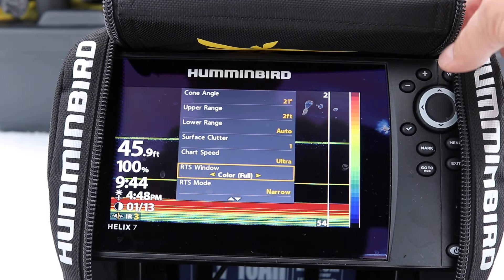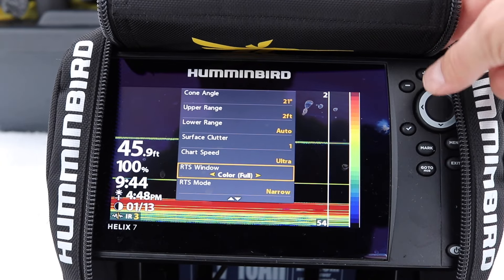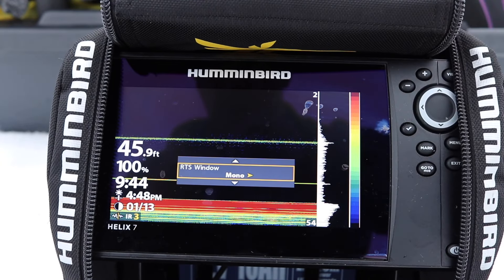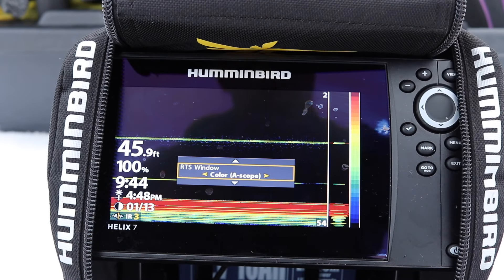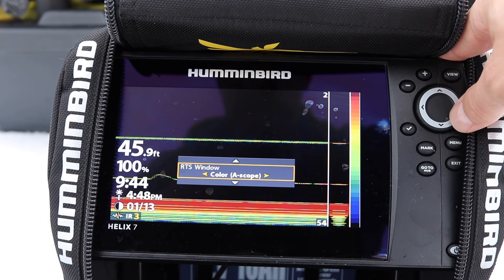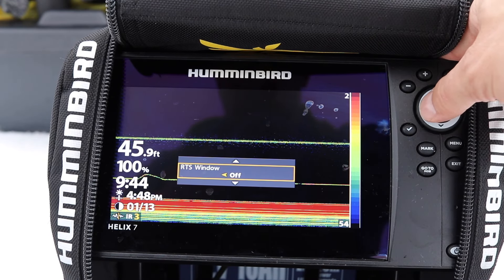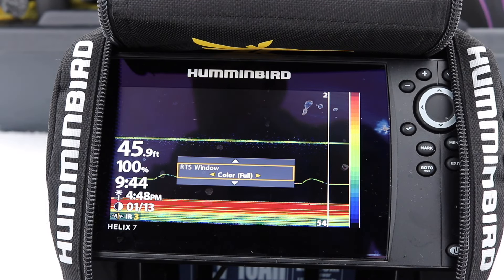You've got your RST window. I leave my color and color window here. You can have it in mono — it's also real-time and super fast. You can have the A-scope on as well, which is just like a flasher on the right-hand side — that's really cool — and you can turn it off. I like my color in full like this; that's what I really enjoy.